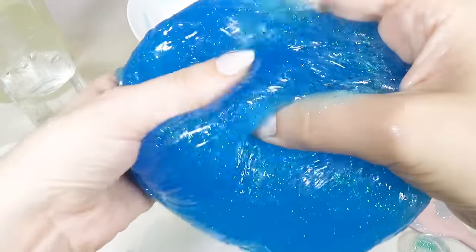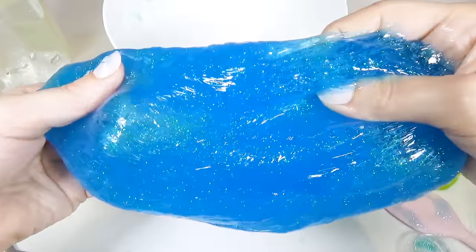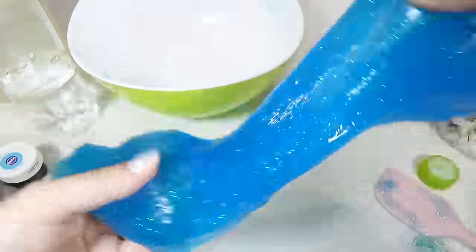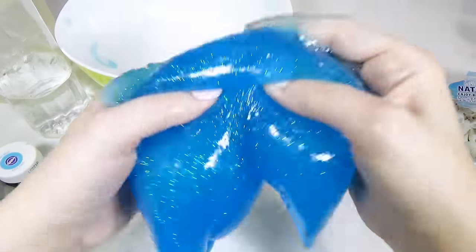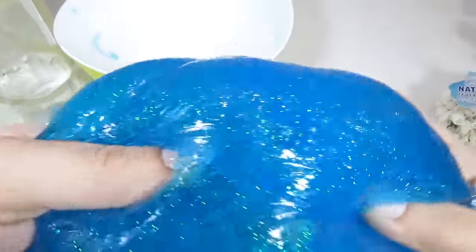Holy cow, look how oozy and stretchy it is because of all that awesome water I put in. Sometimes people get confused — they're like, 'you put too much water, Dr. Squish.' No, I didn't, folks. It is a beautiful slime. This is oozy, this is stretchy, this is exactly what I wanted it to be. I like my slime to be super oozy, super stretchy. So I am going to let this sit in the bowl for a couple of hours so that all those air bubbles can rise to the top and I can have my super clear, beautiful slime. Then we'll get to making our beach scene.